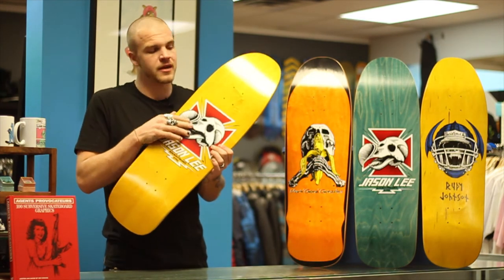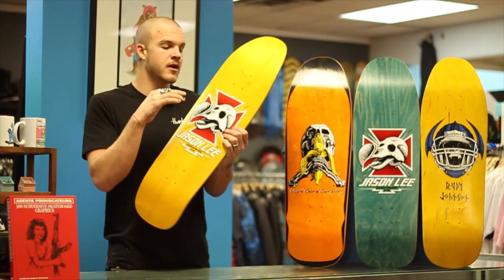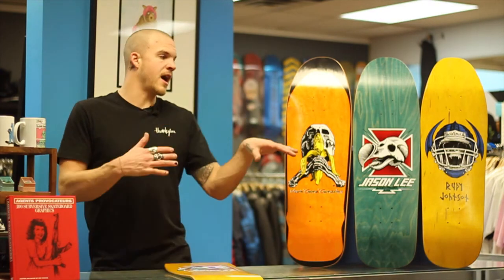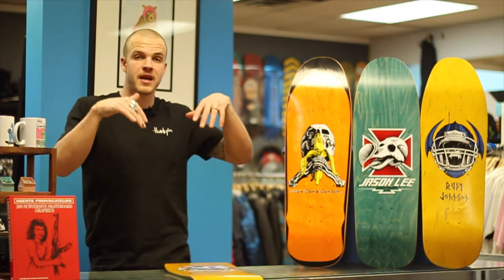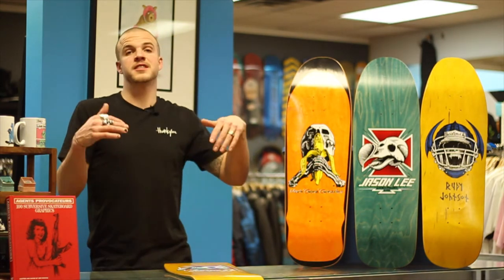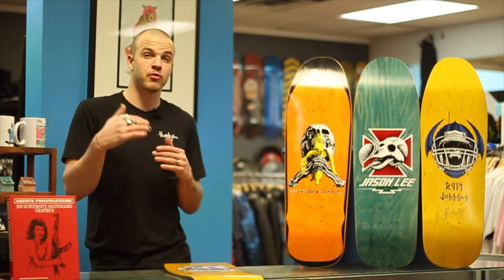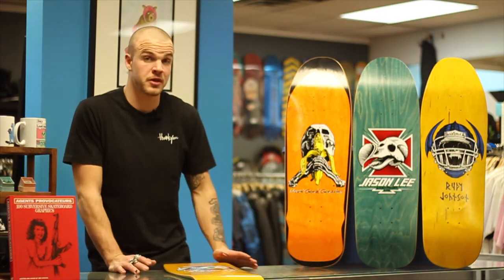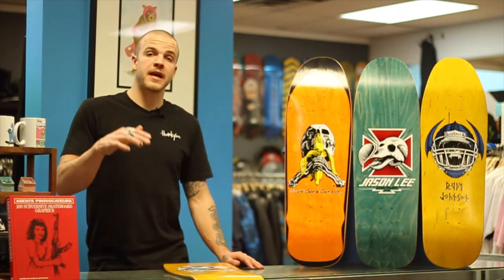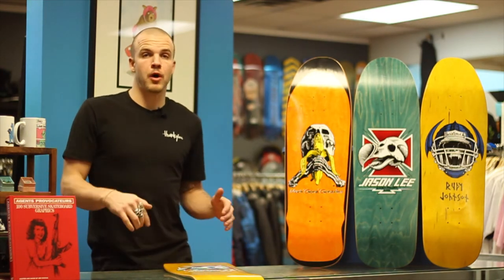On those silkscreen ones you can feel the texture on it. So if you want that original OG style, you probably want to try something more of the silkscreen. These graphics from the late 80s — what's cool about it is at that time Vision and Powell Peralta, he ran an ad that went everywhere, basically hating on a bunch of smaller companies.